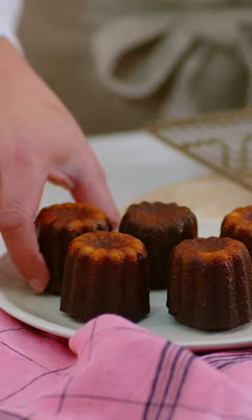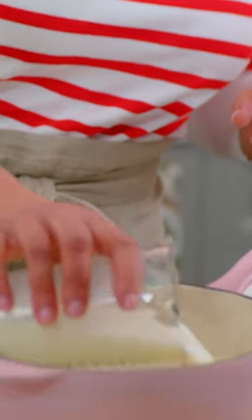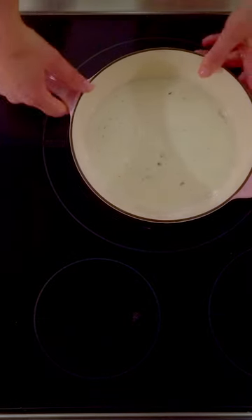When I think of French classics, a cannelé comes to mind. I've got my milk in my sauce pot because I want to infuse that vanilla flavor. I'll pop this over low heat to steep.